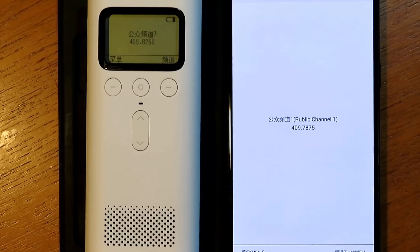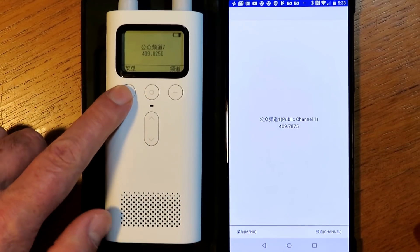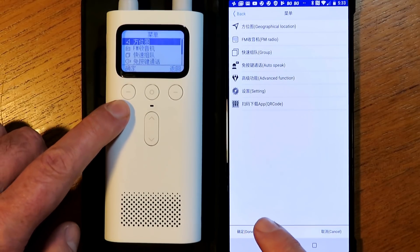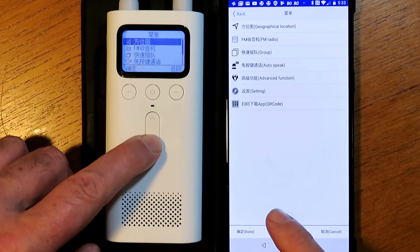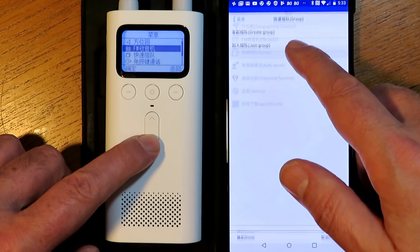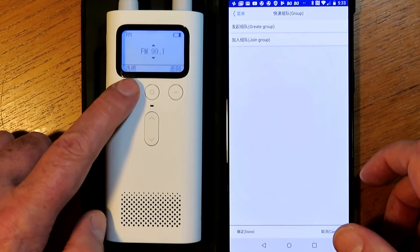There was an app available which I downloaded which did the translation. Basically, you press the button on the phone and then follow the same button on the app, and then you could actually navigate through the main menu, which kind of worked. It gave me an idea, but I just thought, well, I can't be doing that. It's just too cumbersome.